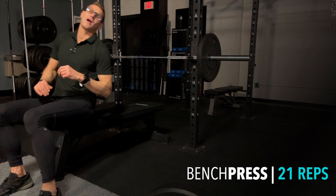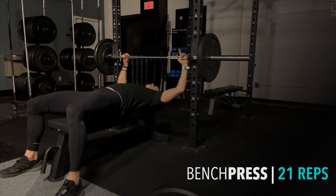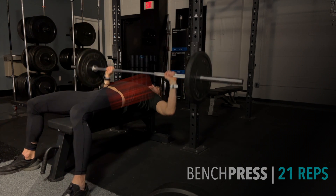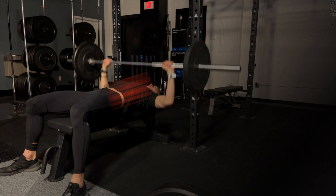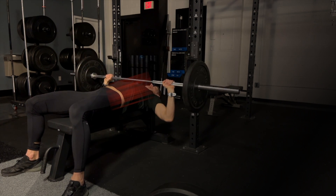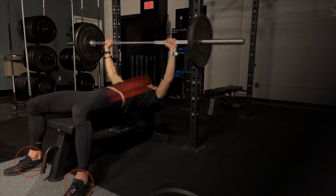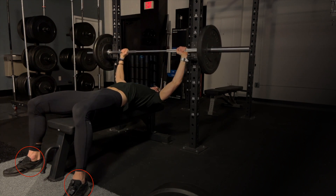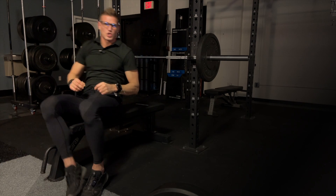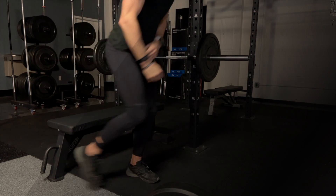Just knocked out 21 reps on the deadlift. Go directly into your bench press — get an equal grip on the bar, squeezing tight, ensuring you're feeling through the chest, pressing through the rib cage and the shoulder muscles. Keep your feet pressed into the ground with a soft engagement through the glute as you rep it out, all the way up and all the way down — getting busy on 21 reps. Then we dive right into the bike, wasting zero time.